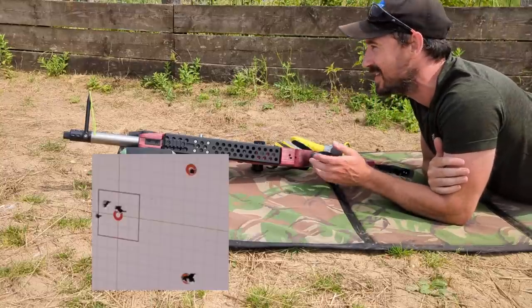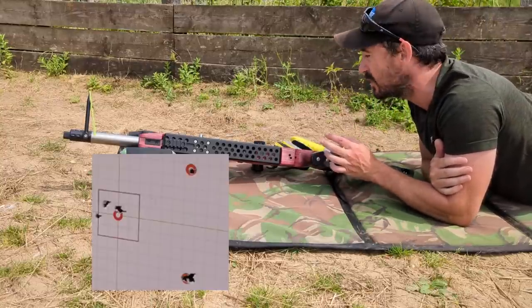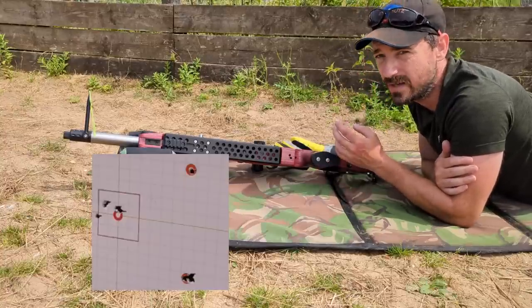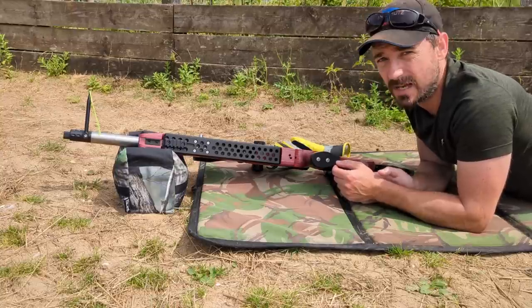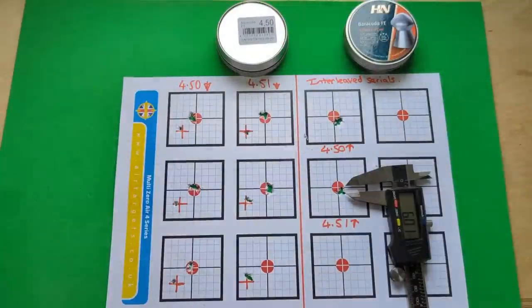Right, we'll call that good for the moment - that group will only open up. We'll get these home and have a look. It's pretty interesting - I definitely think the 4.51s have edged it, and going forward we're going to try this again with some JSBs. I'd really like to come back and do this test again in some really strong wind - you can see why the military do it this way. Let's get home.